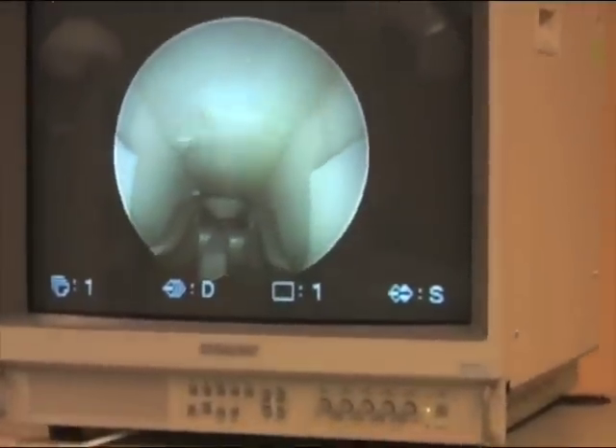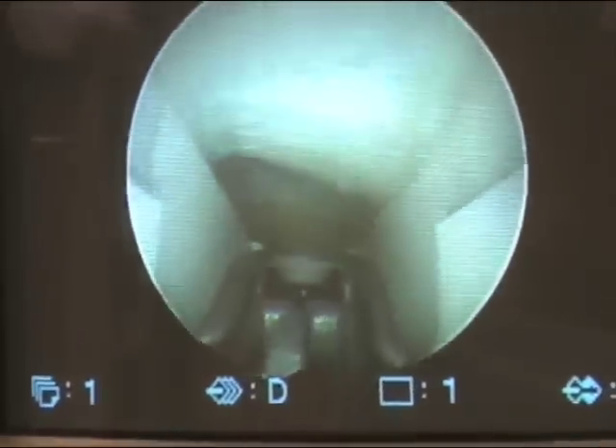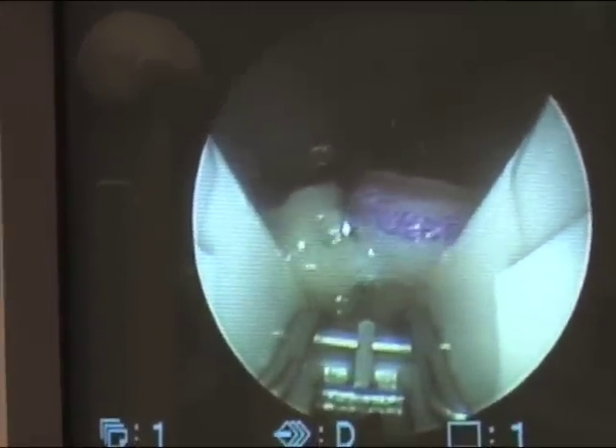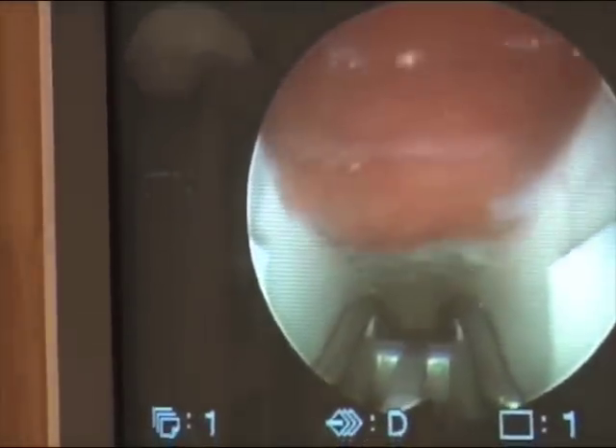It is then placed within the carpal canal, and as you can see on the video monitor, the transverse carpal ligament is identified clearly with fibers going across the screen. The blade is then elevated and the instrumentation withdrawn, providing an adequate release of the carpal tunnel. That pink structure above is muscle.